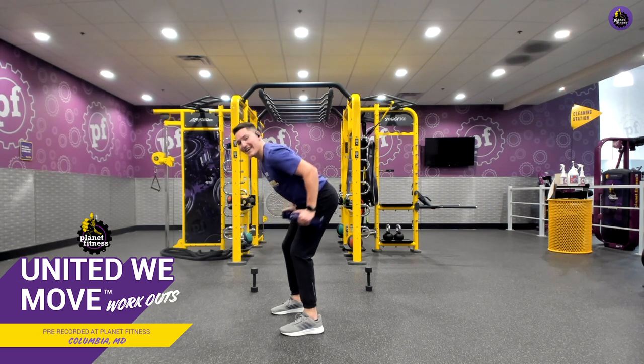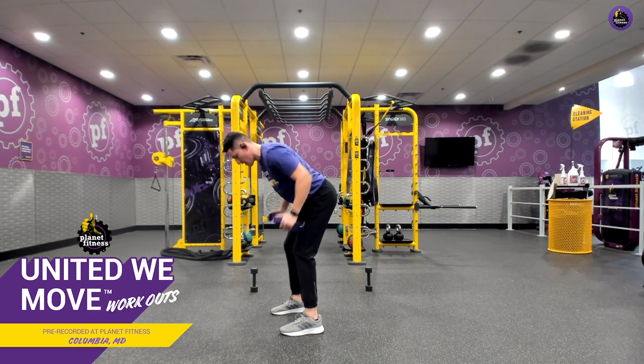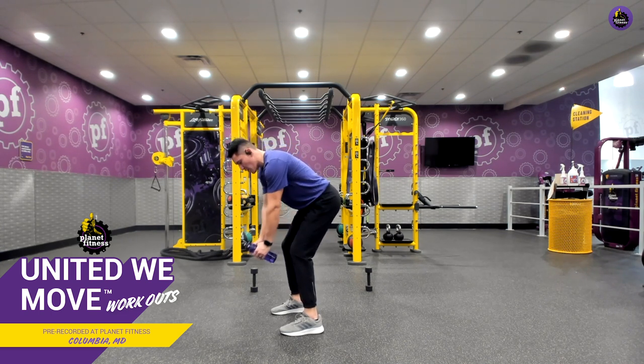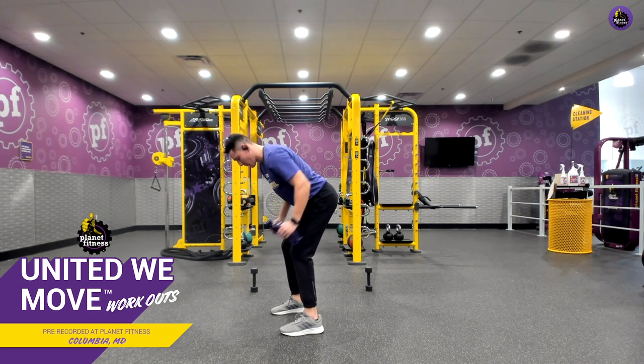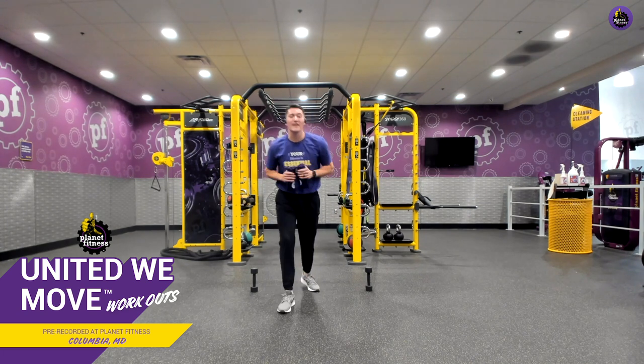Keep pushing. Ten seconds left. Let's make sure we're inhaling as the weight comes down, exhaling as the weight comes up. Great work here, everyone. Five, four, three, two, one, and relax. Amazing job.